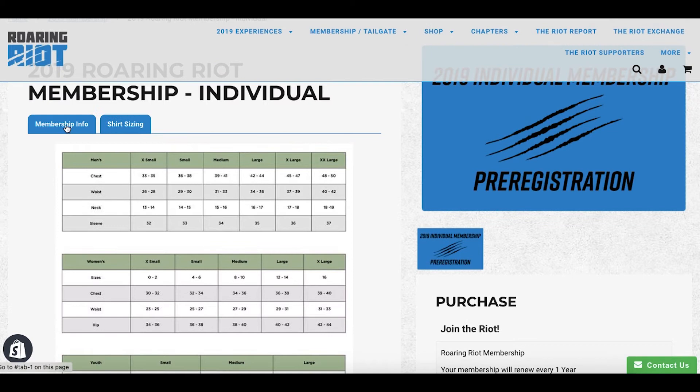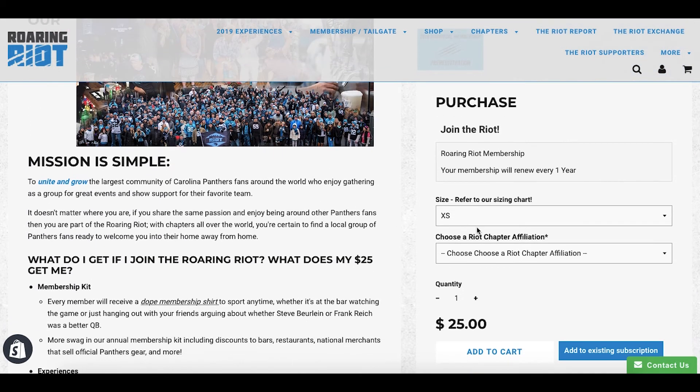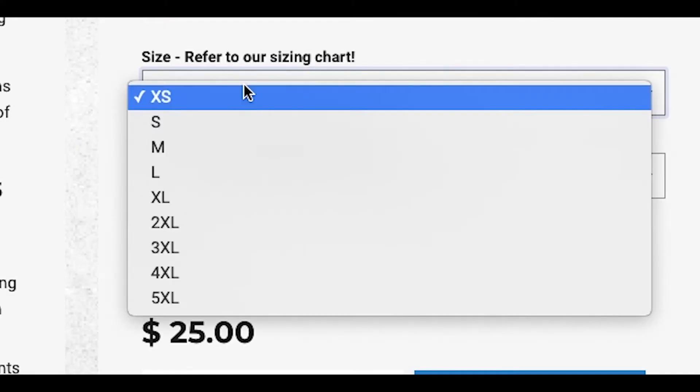Go back to membership information. Right now mine says that I have a 4XL, which I do not, so I need to change that to a large.